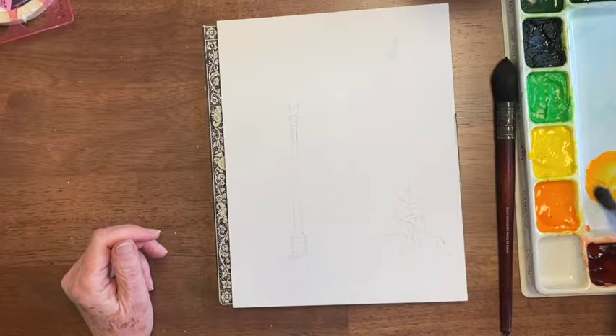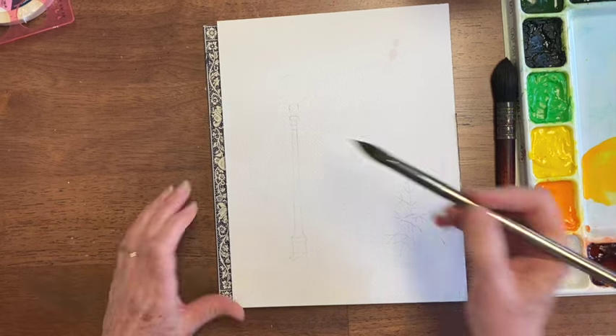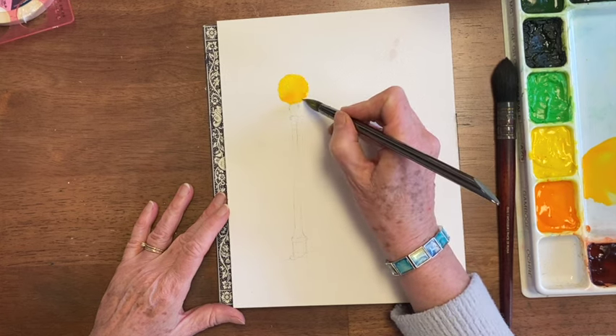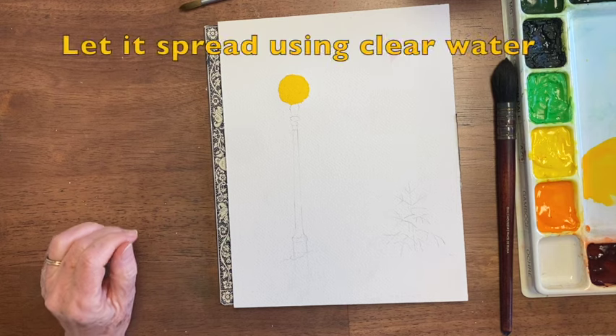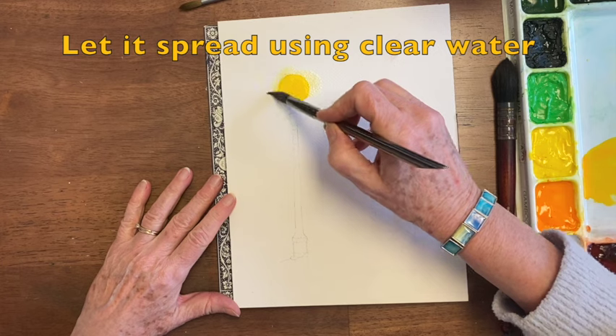I love the glow of gamboge. Mix a little yellow with it to make it less bright of a glow. This lamp is a circle, and I'm going to put it in that circle and let it sit for just a minute so that the circle is there. I let that dry just a little bit, and I've watered my paint down, and I'm gonna just let it spread out because it glows.